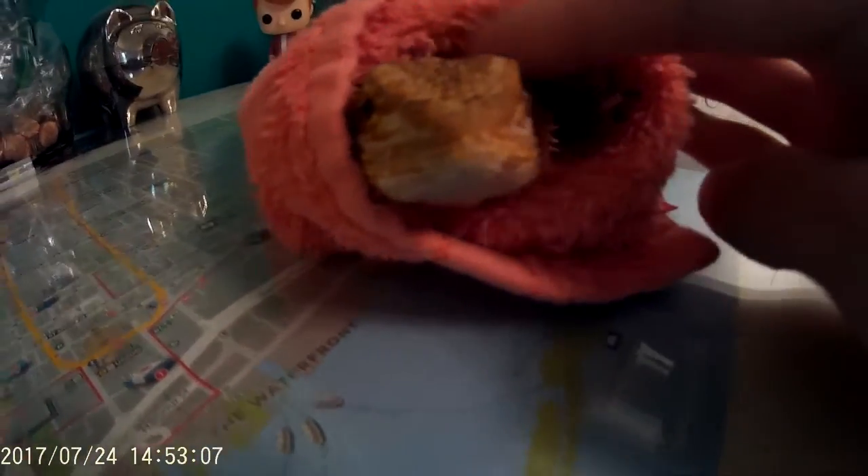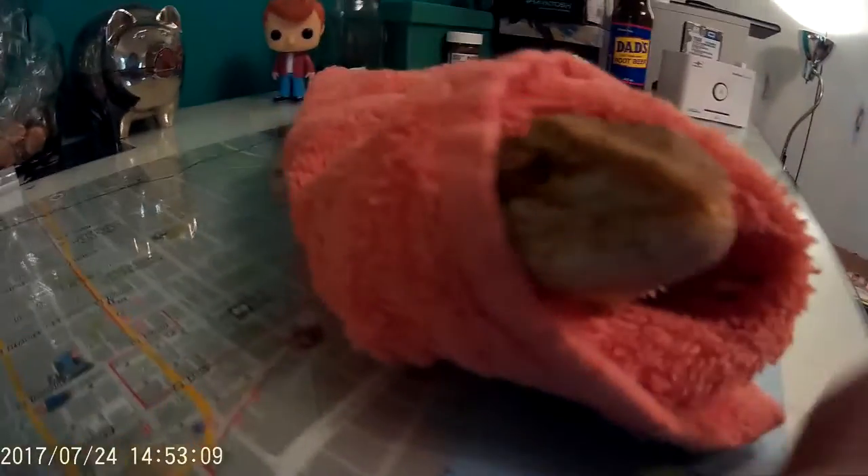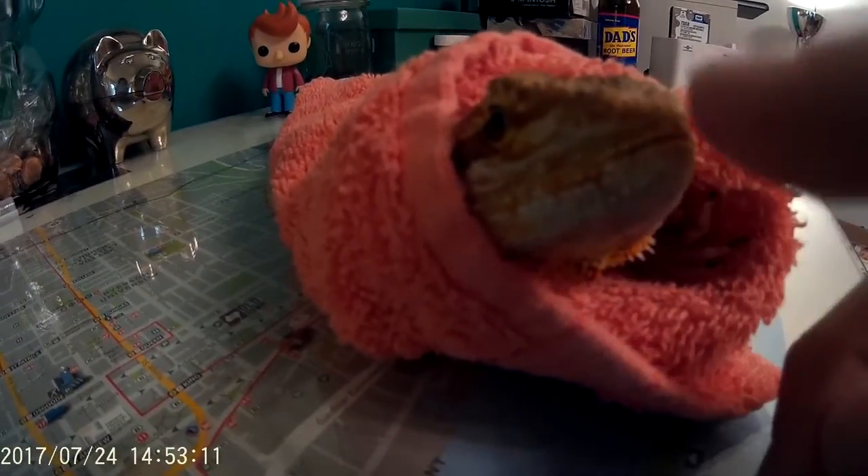I would suggest this is mostly just for decoration — I wouldn't really suggest eating them. Although you can, they get a lot of protein and stuff. They're pretty tasty.